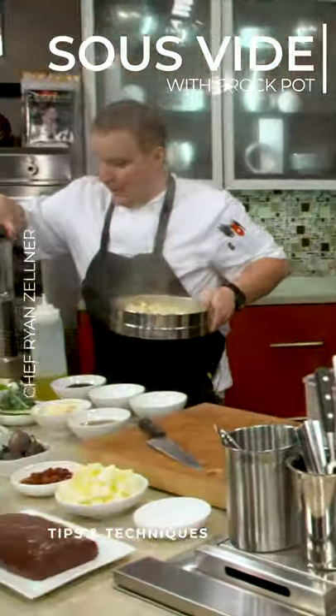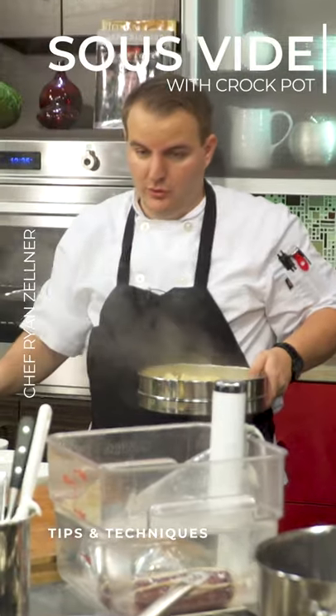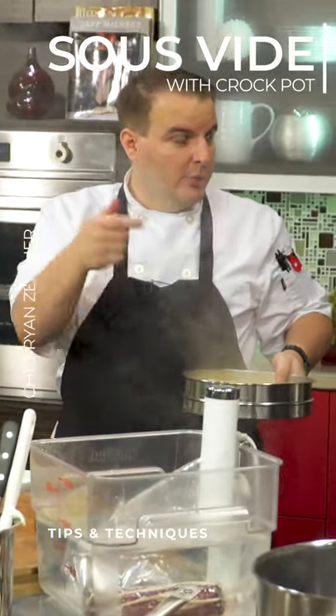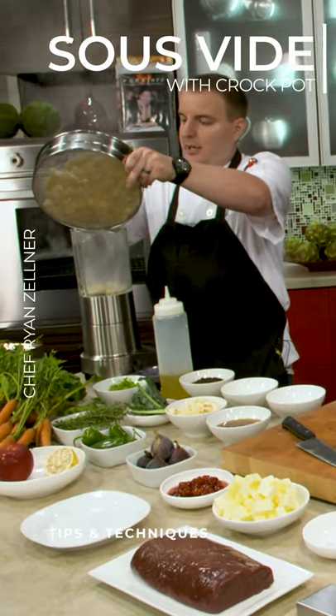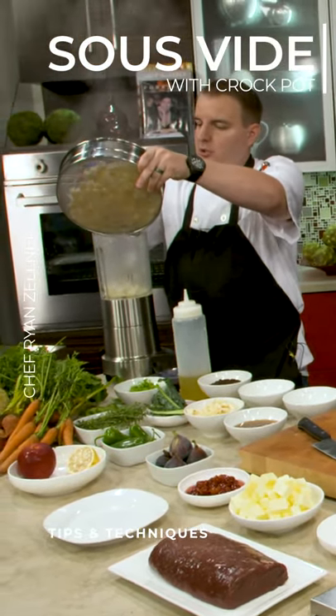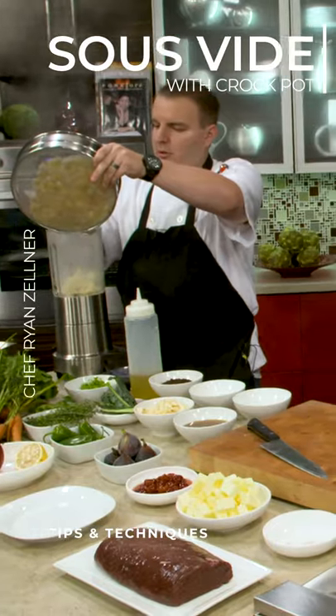And that's the way I started doing it at home. I didn't even have an immersion circulator. I just used a crock pot, filled it with water, put a thermometer in it, and used it that way. You just monitor the temperature — and that's all you gotta do. You're not gonna get the exact temperature that you want always, but you'll get close to it. You'll get what you want.